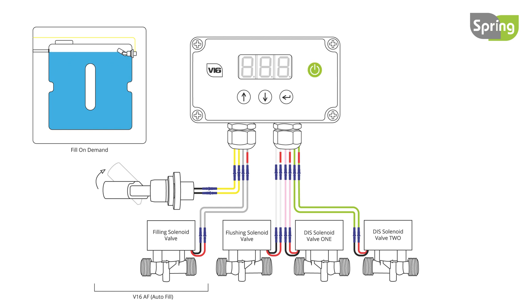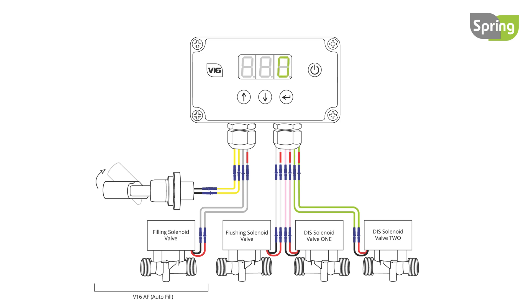To select the required filling mode, turn the controller on, then press and hold the down and enter buttons. The fill on demand menu will be displayed. Press the up or down button to change between on and off. Off will set the controller to one time fill; on will set the controller to fill on demand. Press enter to set.